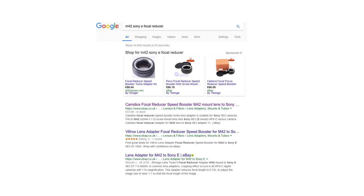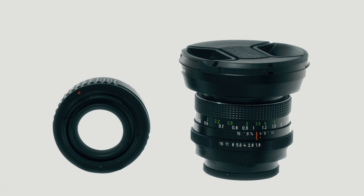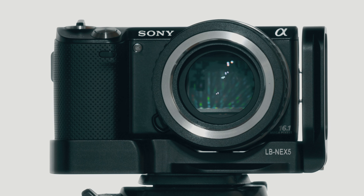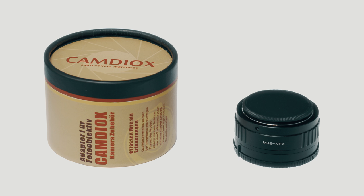On the whole, I would give this adapter a 9 out of 10. It has good build quality, nice optics, and it's relatively cheap. This product comes highly recommended. Thanks for watching.